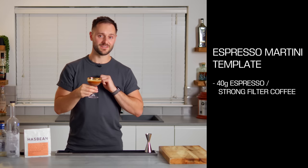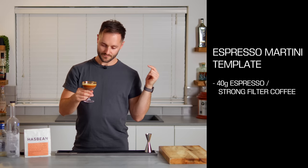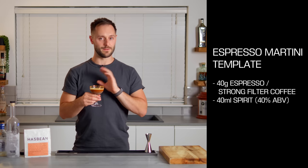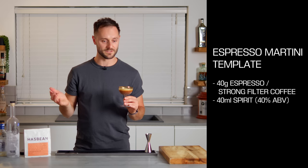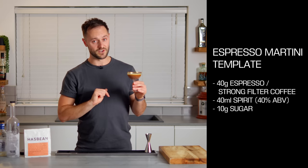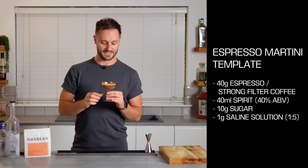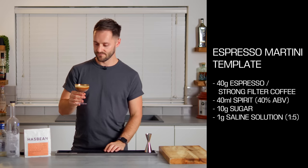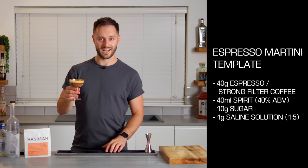That is very delicious. So: 40 grams of really good quality espresso that you love — you can also use strong filter coffee. 40 mils of your spirit at 40% ABV — this is going to be white rum and potato vodka, but the world is your oyster when it comes to your spirits. 10 grams of sugar in the form of 20 mils of coffee saccharum, which is a one-to-one sugar syrup. One gram of saline solution, which is one part salt to five parts water. Shake it like you hate it, chill everything down, drink at your leisure and enjoy.